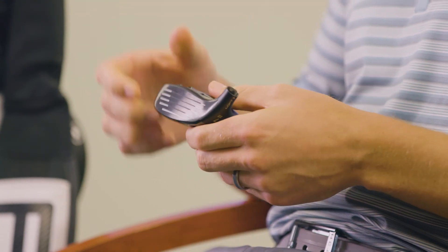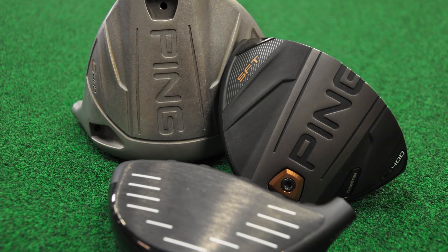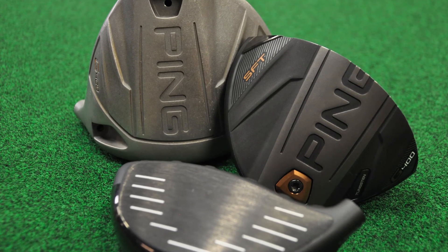By applying that heat treat, we really lock in the strength, which gives us higher ball speed. We can thin out the face, which allows us to have discretionary weighting to overall create a more forgiving but higher ball speed fairway wood, hybrid, or crossover.